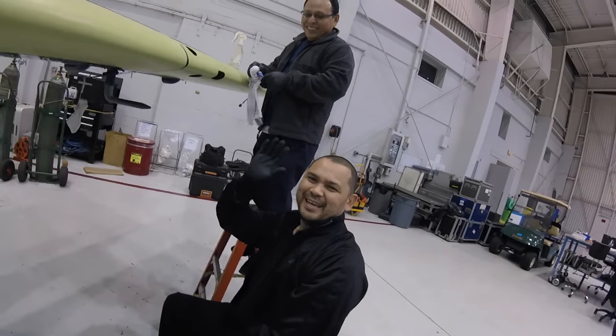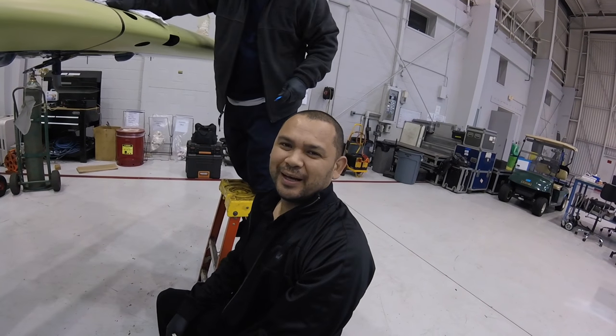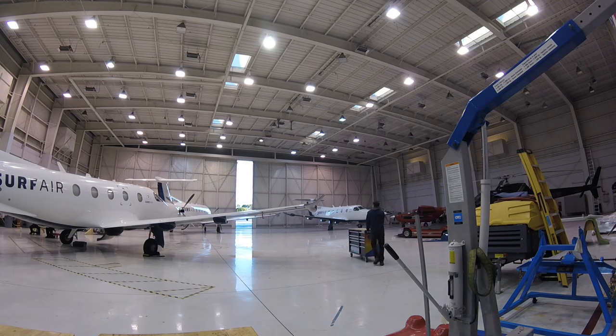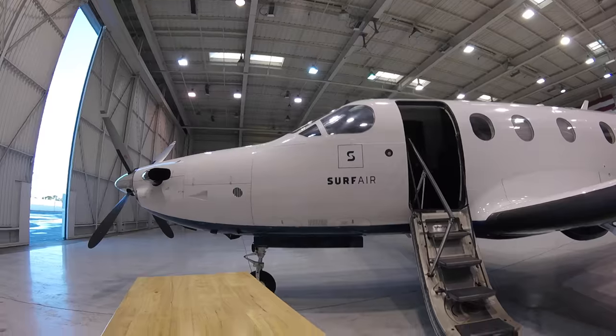Luis has been in a video before. This is David's debut though. Hey guys, how are you doing? Today we're going to show you how to install the de-ice boot. We're just doing some final touches, cleaning it up here.